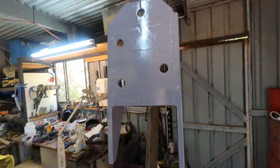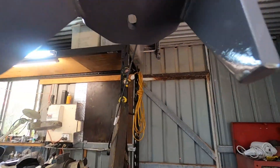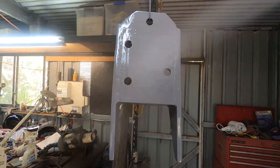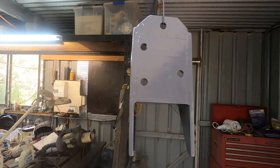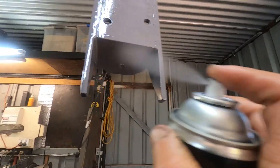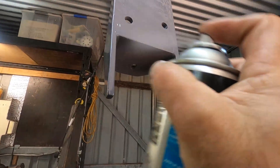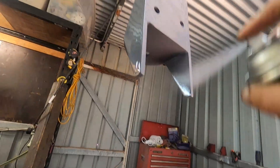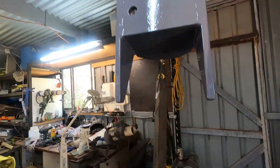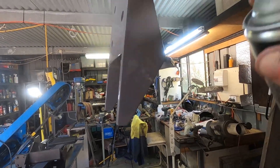Here I am finally finishing one of the brackets. I decided to go with machinery gray as a color — I don't like black, and this color makes it much easier to spot issues like oil leaks. I'm actually thinking of doing the whole chassis in this color, including the differentials, hubs, gearbox, and everything underneath. I might even do the engine.